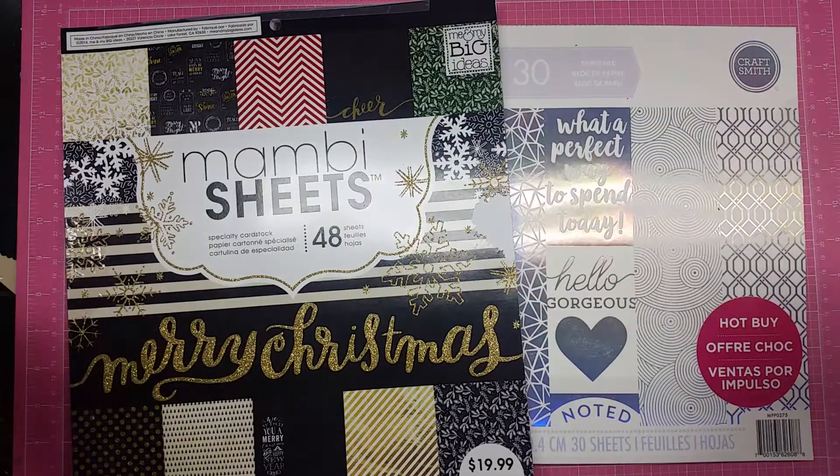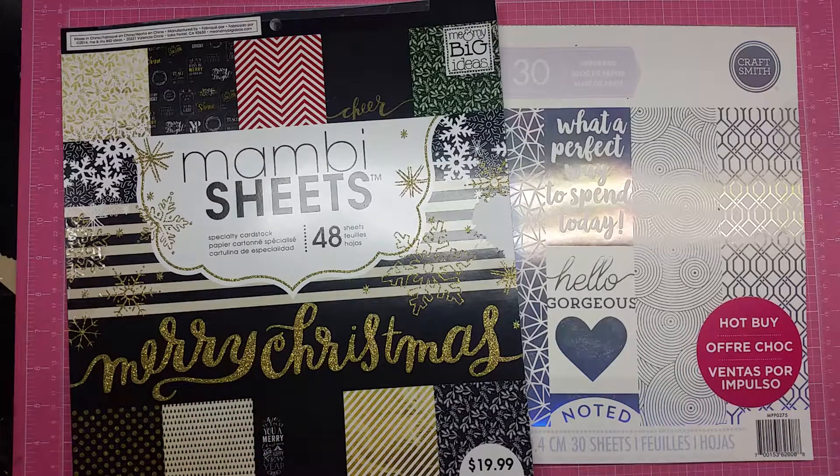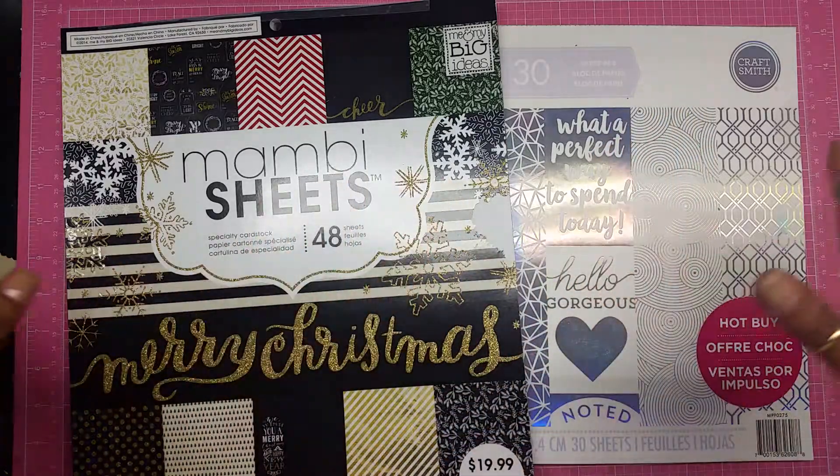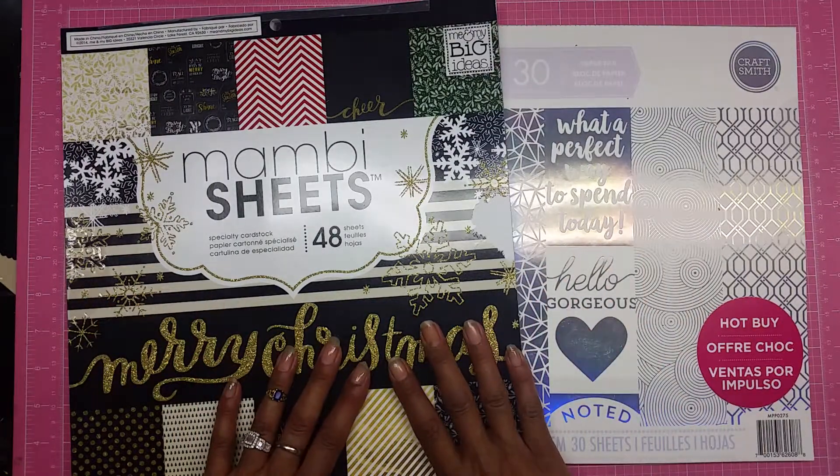Hey guys, how are we doing? It's me Gloria, and today I am coming to you with my Christmas series of 2017. This is going to be number one card of the season.